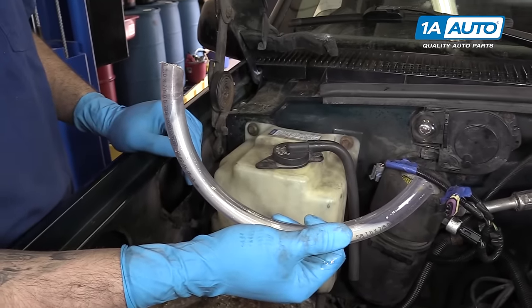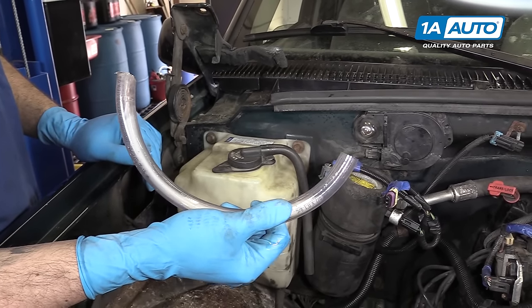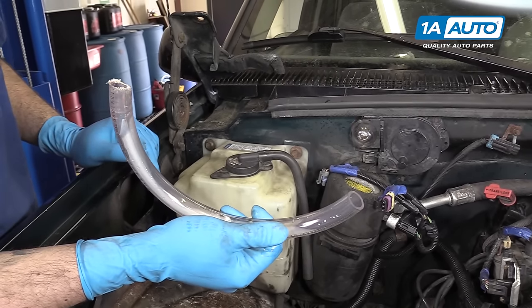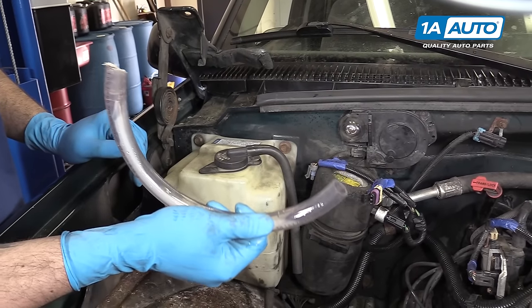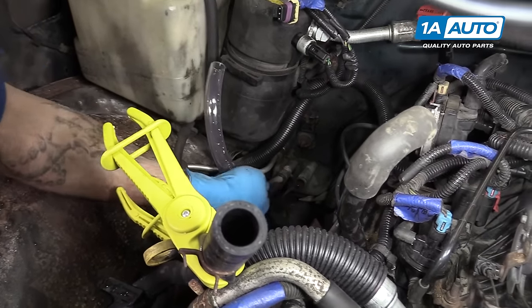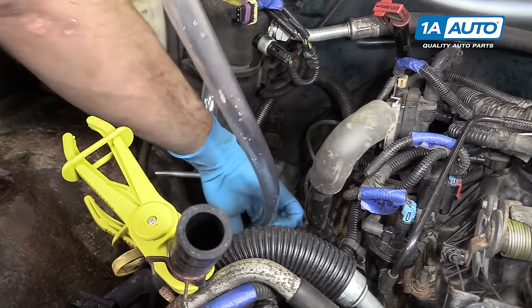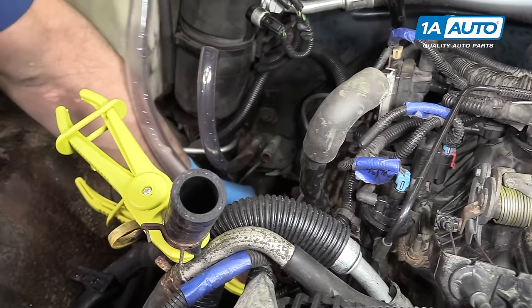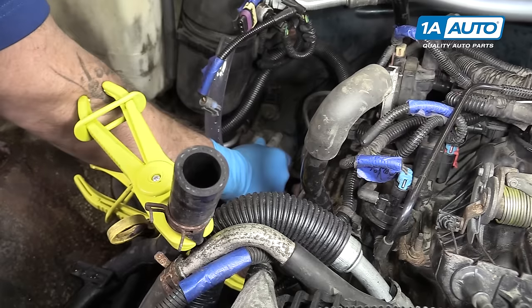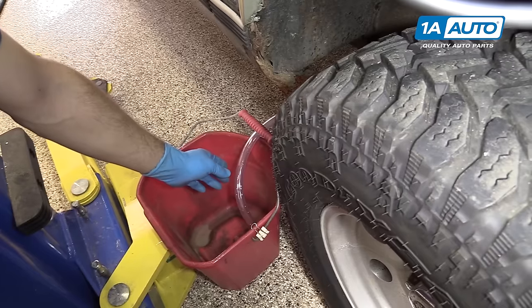So this is clear 5/8-inch rubber hosing, which is what we're going to use to run the water through. Yours doesn't necessarily need to be clear — it makes it helpful for watching the dirt and debris come out. But we wanted to use the clear stuff so you really get an idea of how much gunk can get clogged up in these. So we'll put the short one onto the outlet side and a longer one onto the inlet side, which will also run down into a bucket.